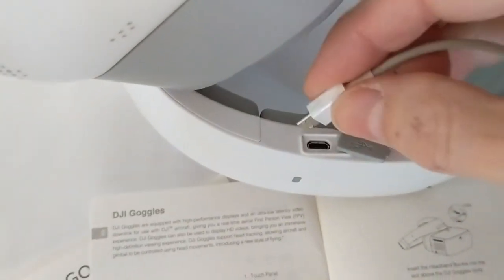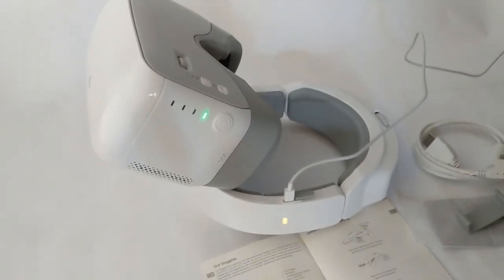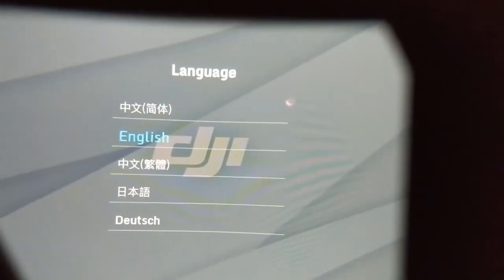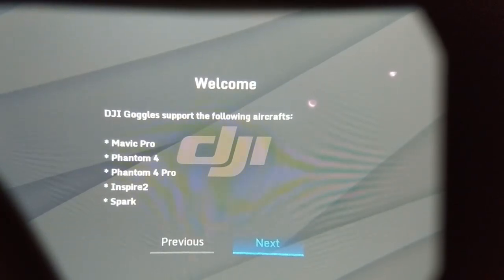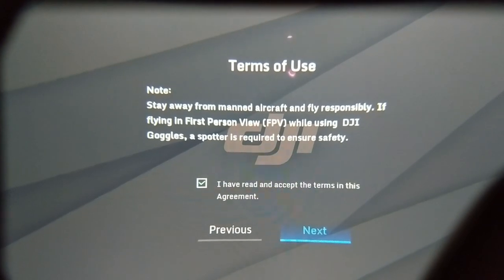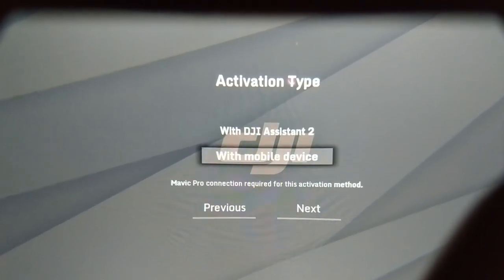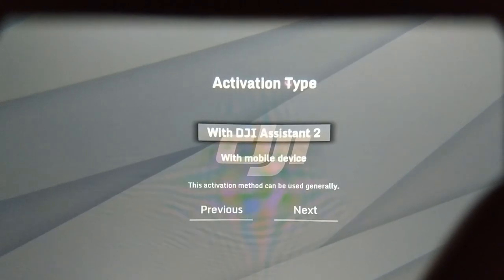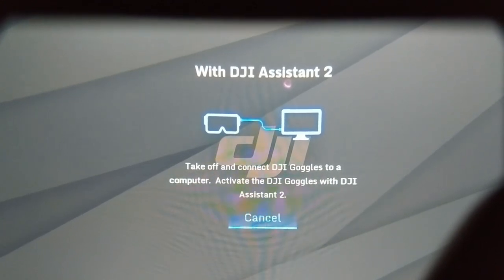Looking at the quick start guide, we find out that you have to charge the battery first. It is interesting that they don't mention the Mavic Air, even though it is a compatible product. So let's go ahead and charge it. The indicator light has turned on — it is charging. It's a bit of a buzz kill, but you're going to have to wait about 5 hours for this to charge. After charging and turning the goggles on, there's an initial menu procedure to go through. It looks like you have to have a Mavic Pro to activate these with a mobile device, so I'll be using the DJI Assistant 2 software — which I've never used before.